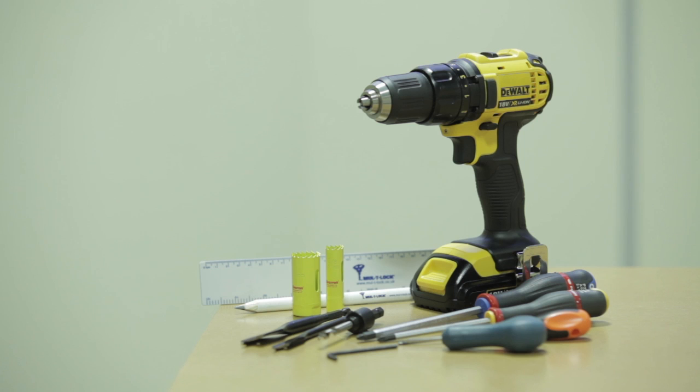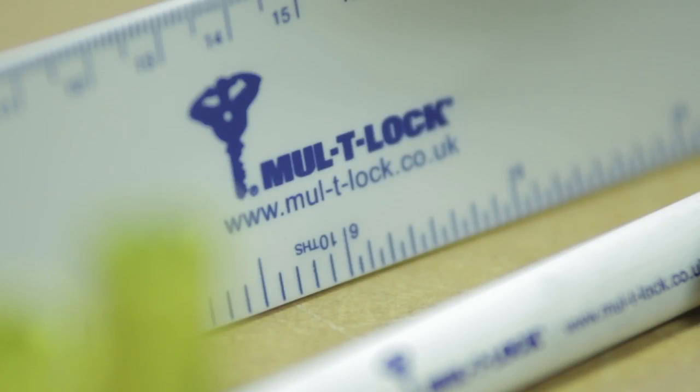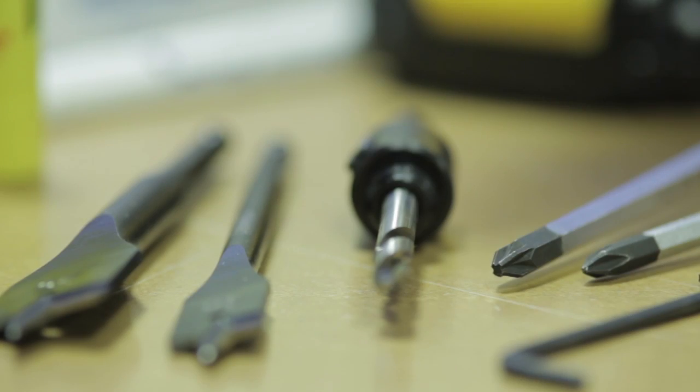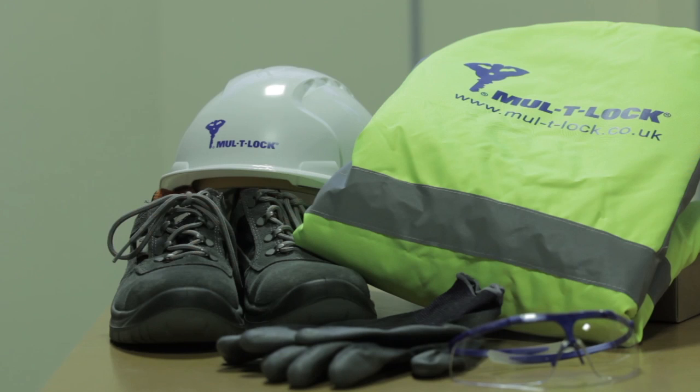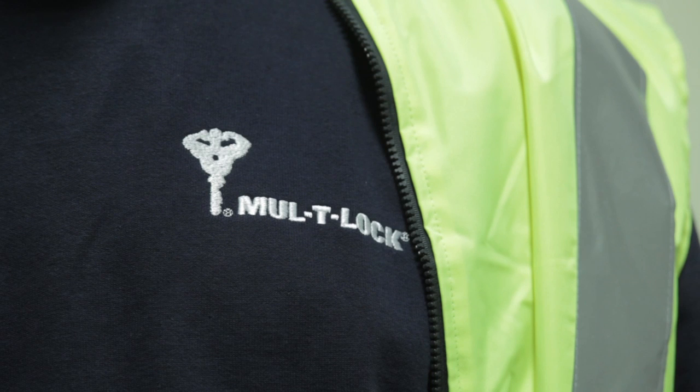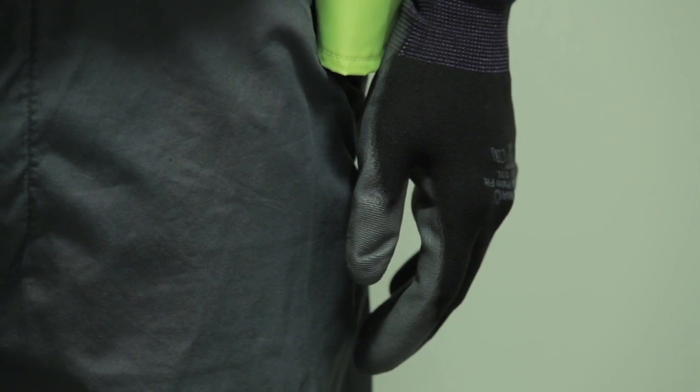These are the recommended tools required to fit a smart air handle set onto a new or existing door. A comprehensive list is available upon request. It is recommended that you wear appropriate safety equipment at all times during the installation process, especially when using power tools.